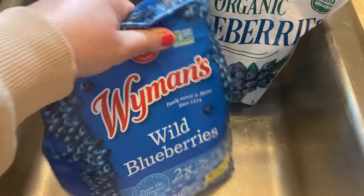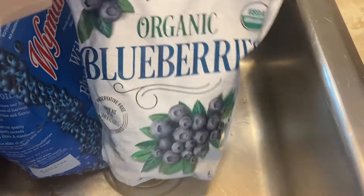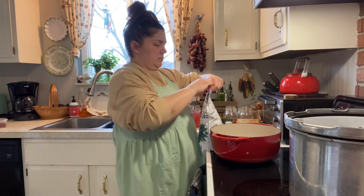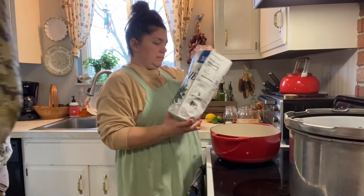We had a freezer that needed to be thawed out, de-iced, and cleaned out. These blueberries were the last things in the freezer, so today I'm going to make them into blueberry and lemon syrup.